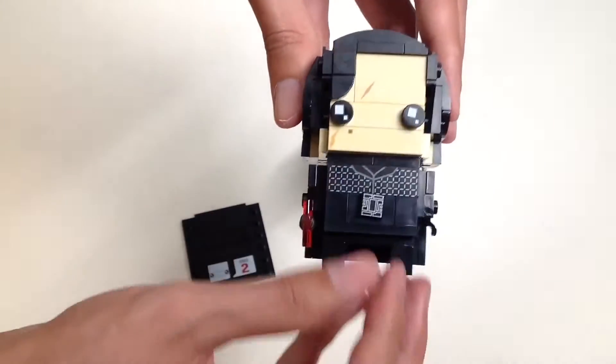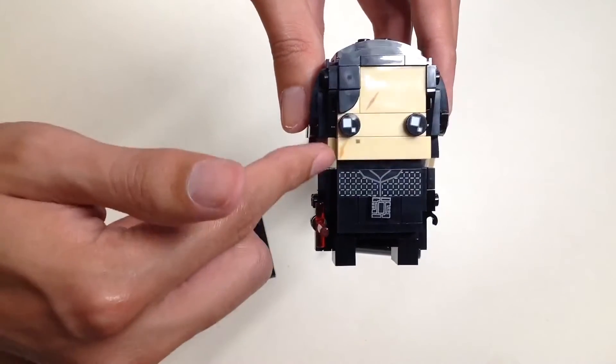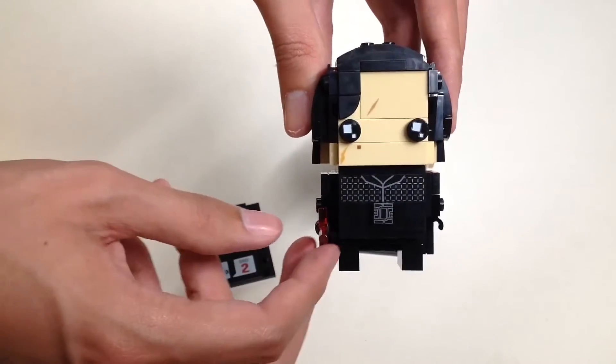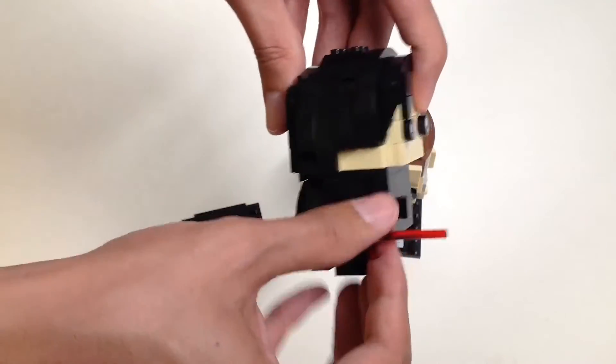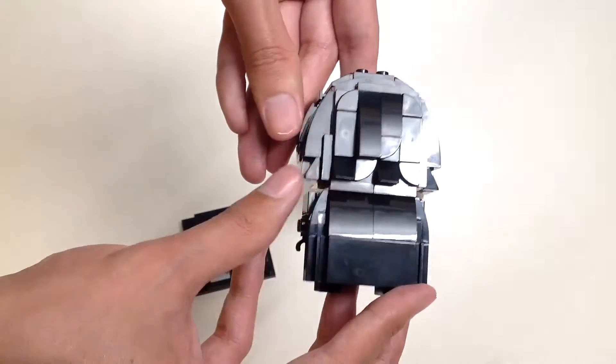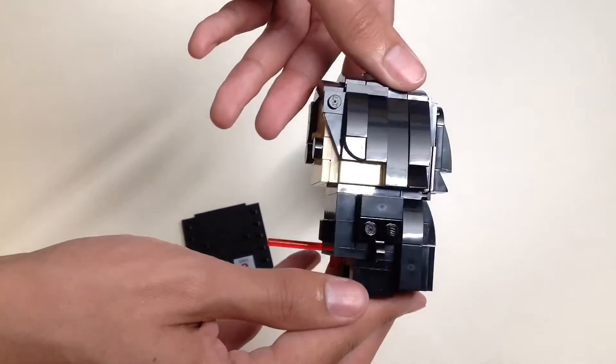Now let's look at Kylo Ren's Brickhead. Everything you see is printed — we like the torso, here are his eyes and his hair. Here's his lightsaber, and on the backside you can see he is wearing a cape — good job by Lego for making that happen.